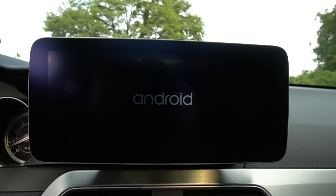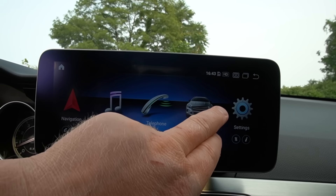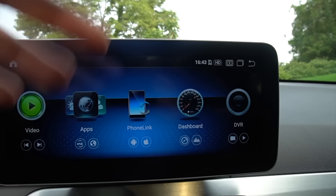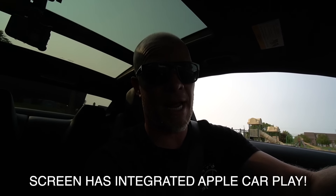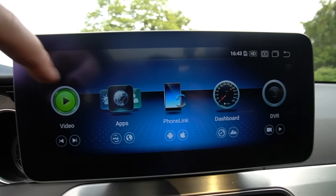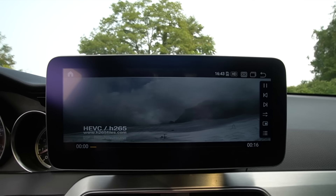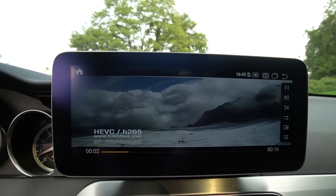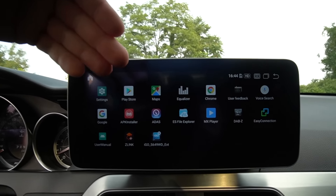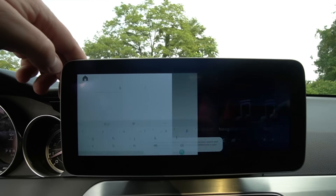You don't have to have the Android notification popping up all the time. You can go to the Google Play Store, download apps, and store them on your new infotainment system — it's awesome. Here's a little demo: you have the app feature, you can go to Google. You basically have internet in your car.